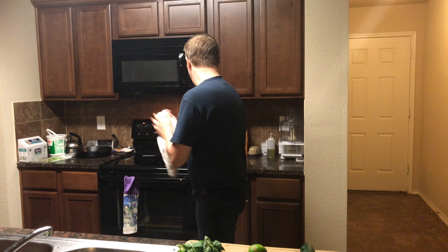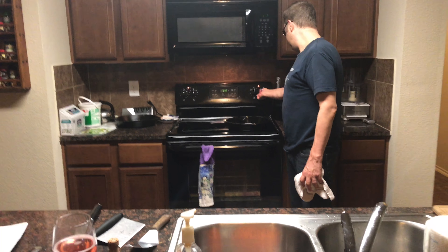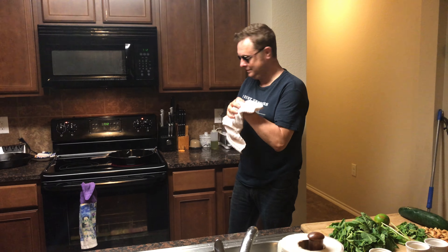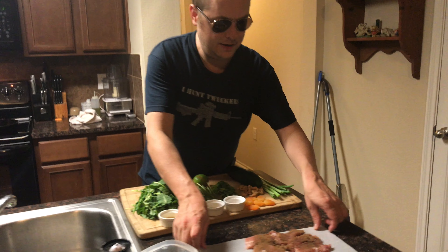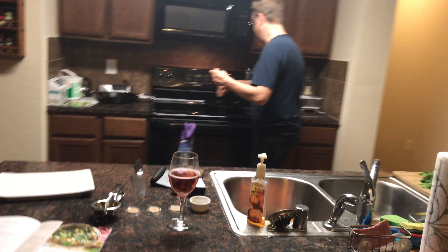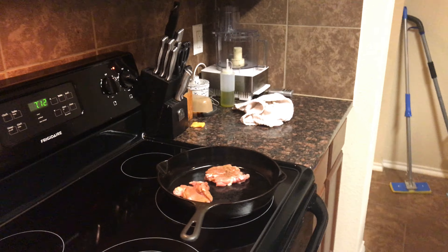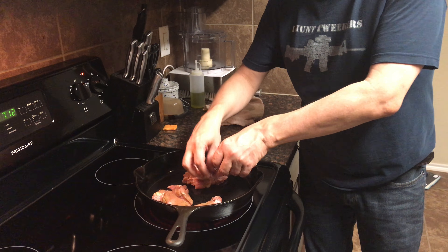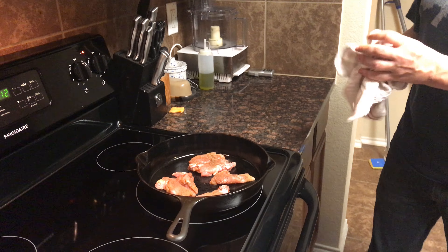We've got to cook that. Let's come back here — we've got our stove on medium heat. Probably knock that up a little bit, about six or seven, really cook it hard. Let's lay the chicken down. That pan is coated in lard — a very light coating, like a dusting of lard. We'll keep it medium.